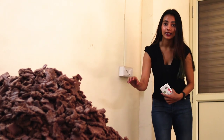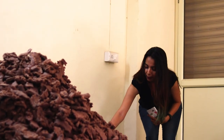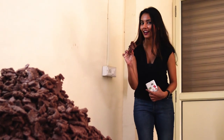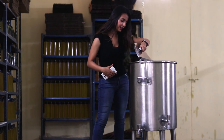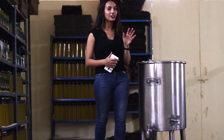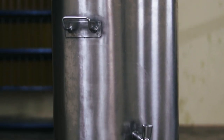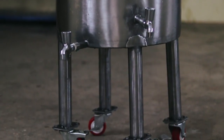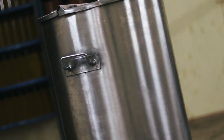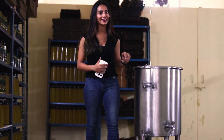What you see here is the leftover after all the extraction process — a by-product that is sent as cattle feed. Apart from being nutritious, these oils are thick and rich in flavour. After the oil is extracted, it is kept in containers where the solids settle down and the pure oil comes up. The entire process takes two days.